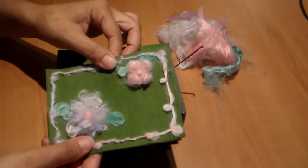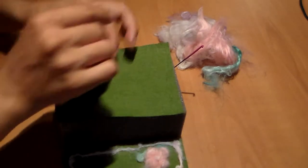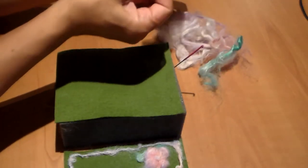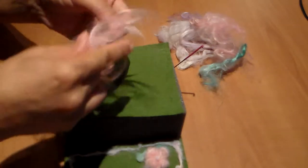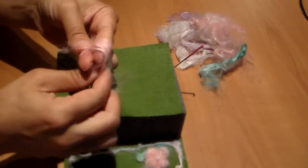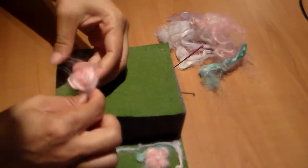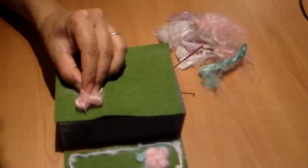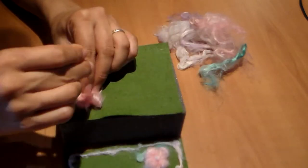I'm going to show you how to needle felt these very simple flowers onto a felt canvas. First I'm going to show you this flower. I'm going to take some of these, they are Surylox. Just going to wrap these around my finger just like this, pull it off carefully, and place it on my canvas. Then I'm going to be poking right here in the center.